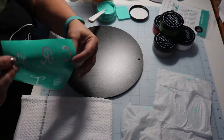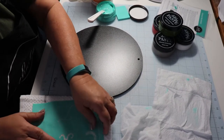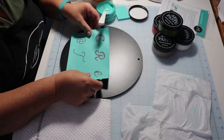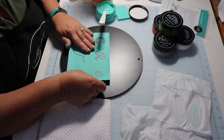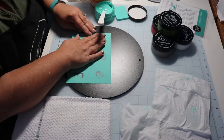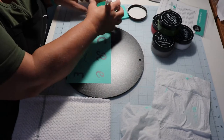When you first get brand new transfers, you want to defuzz them. Put them on a towel so that when you take them off your board they won't stretch — get them as flat as possible.